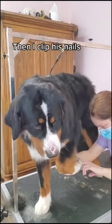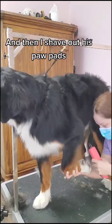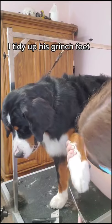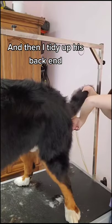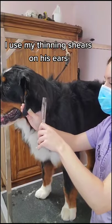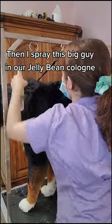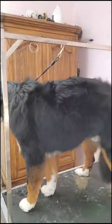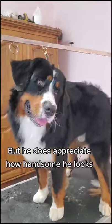Then I clip his nails, and then I shave out his paw pads. I tidy up his Grinch feet, and then I tidy up his back end. I use my thinning shears on his ears, and I spray this big guy in our jellybean cologne. Marshall did not love the process, but he does appreciate how handsome he looks.